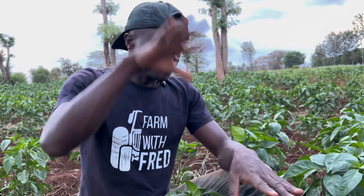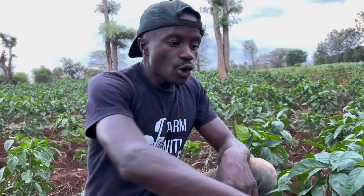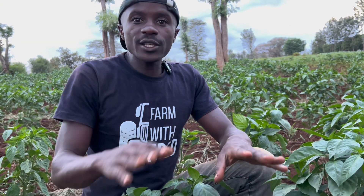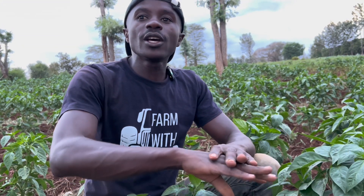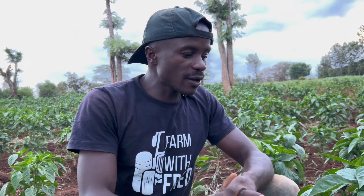The good thing about using overhead irrigation is that the rain reaches everywhere, so all the eggs that are on the ground usually don't hatch — they are controlled by irrigation. Also, those who are doing flood irrigation: all the eggs are destroyed by the flooding.